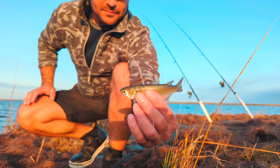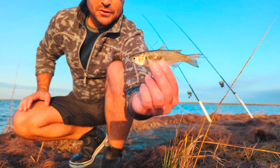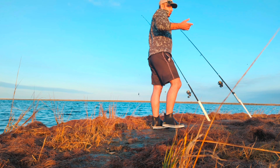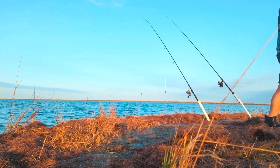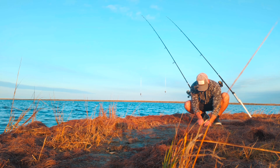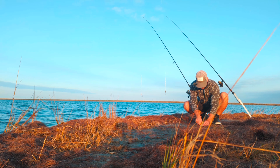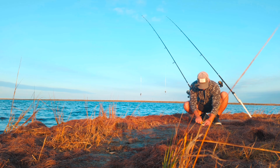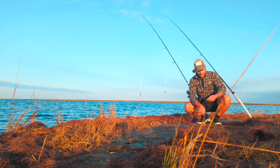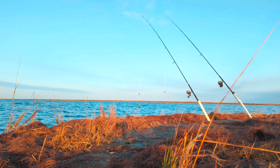Here's what we're using today — I cast-netted a bunch of mullet but this was the only one I managed to catch. So we're going to cut him up, cast out there, and hopefully catch whatever it is. Let me turn the GoPro on to show you guys the setup.